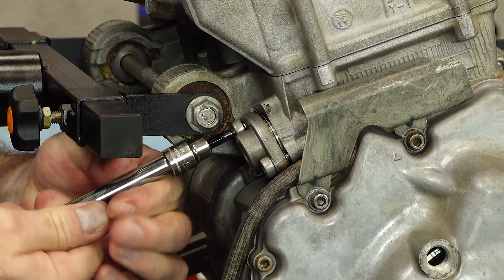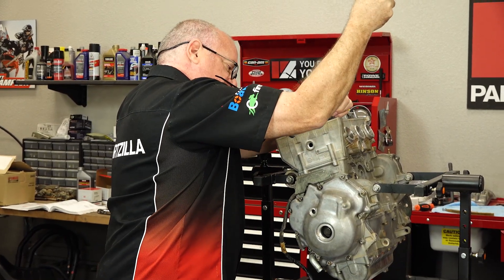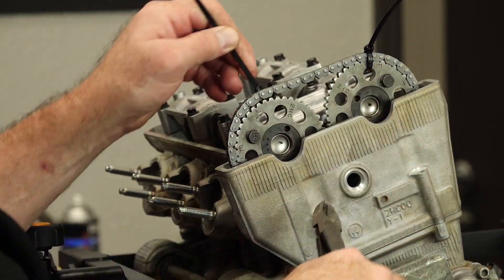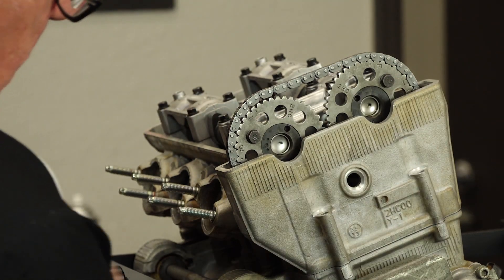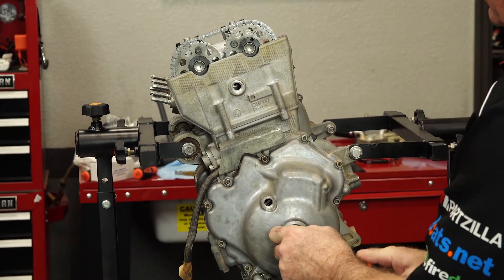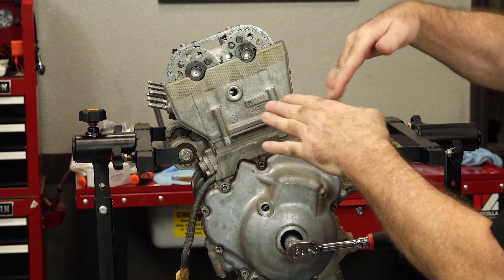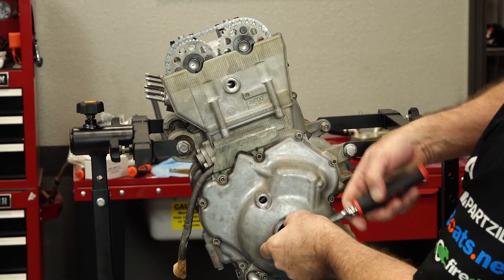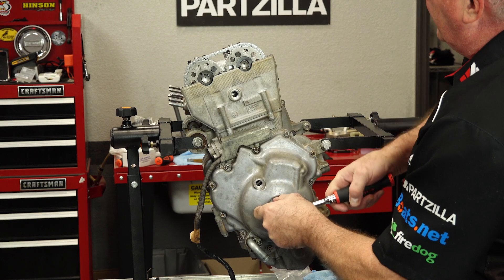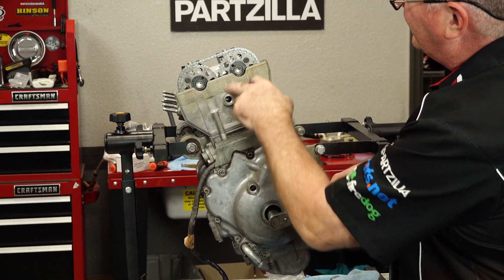You never want to rotate this engine counterclockwise, because if you do, you run the risk of it jumping time. As long as you keep going in a clockwise orientation, everything will be fine — but don't try to go backwards. At each part of your rotation, one cam or another is going to try to jump up, which is another reason why we're going to go with a manually adjustable tensioner. Resist the temptation to try to go backwards.